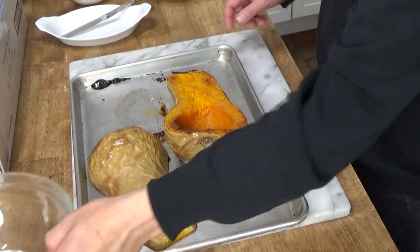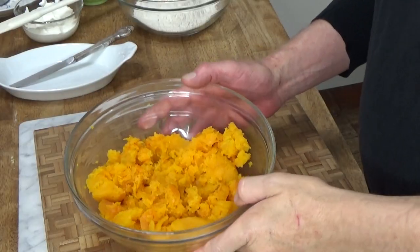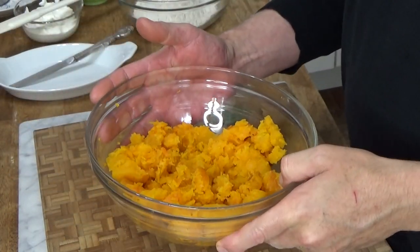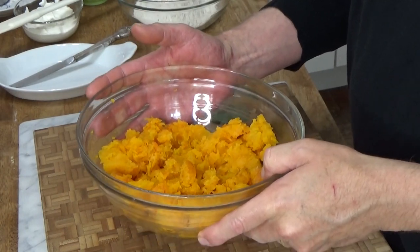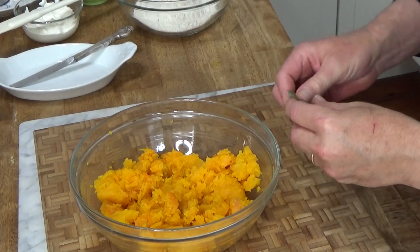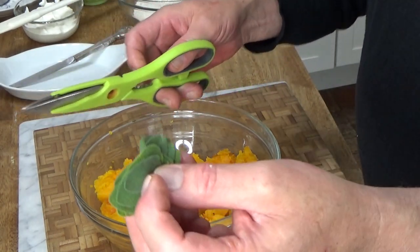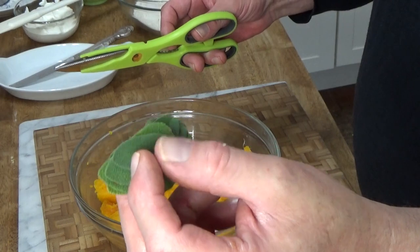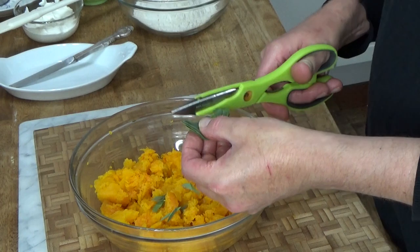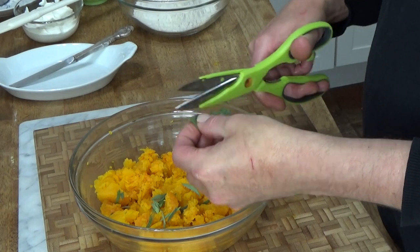I'm going to scrape the flesh into a bowl and then I'll come right back. Okay, here's the butternut squash in the bowl — that was a 3-pound butternut squash. We want to add the sage leaves; I've snipped off about 10 leaves. They were pretty small leaves and I'm just going to use kitchen shears to cut little pieces of sage into the squash.